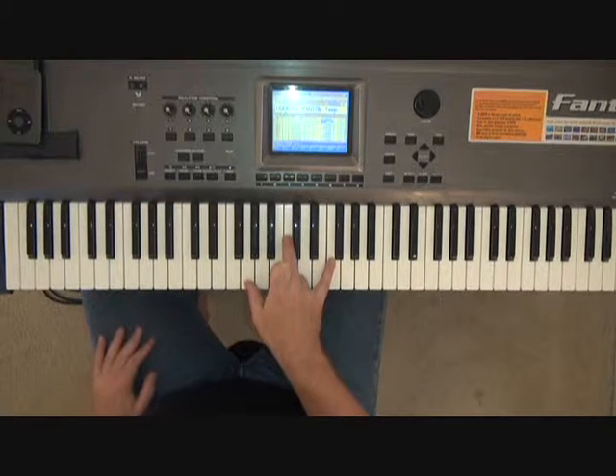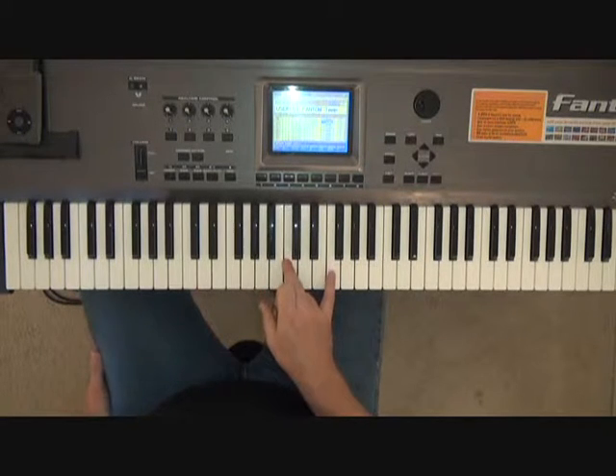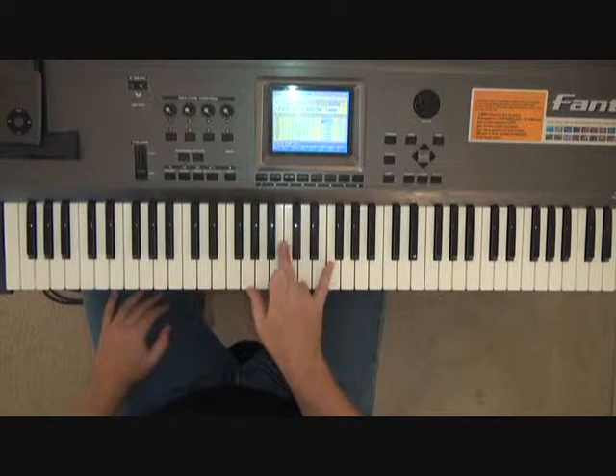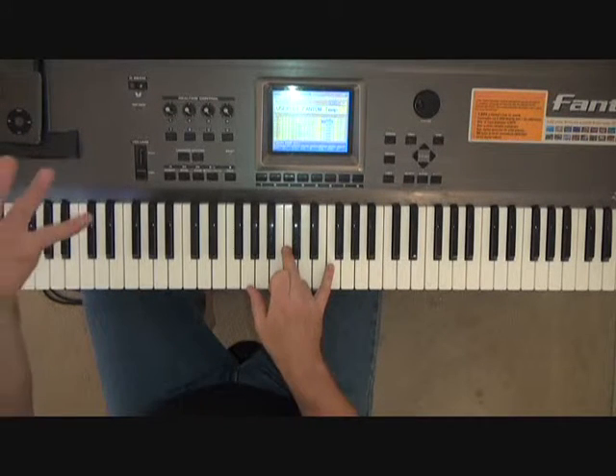So my thumb is going G, G, G, A — even though I still have C and F going on all of the beats.